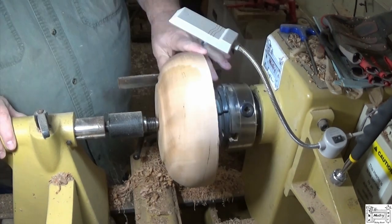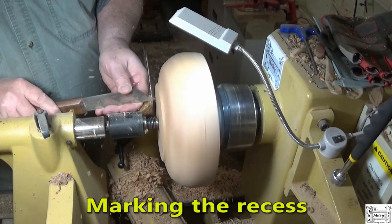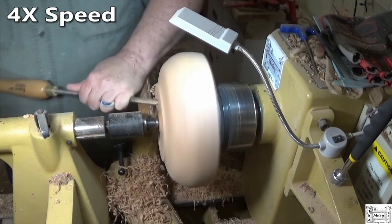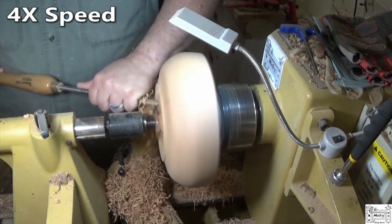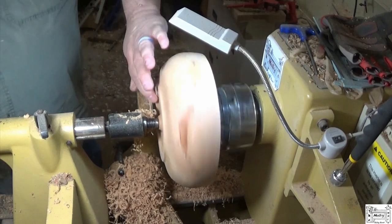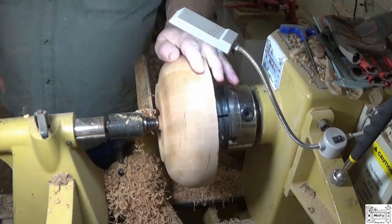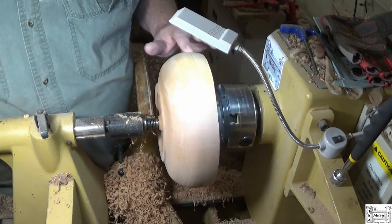Got rid of most of the tear-out — not all of it, but most of it. Got my dovetail cut, I can work on the bottom later. Right now I'm going to fill these cracks with CA and let it dry. These I'm not so awfully worried about — I just need to stabilize them a little bit.